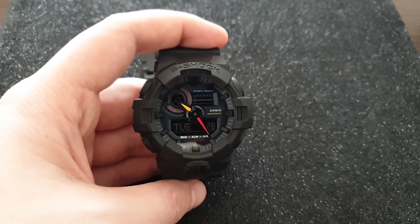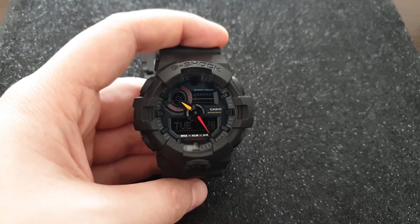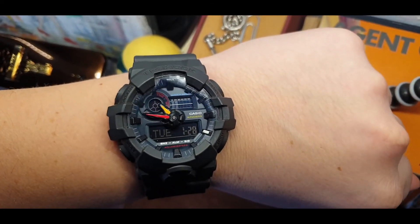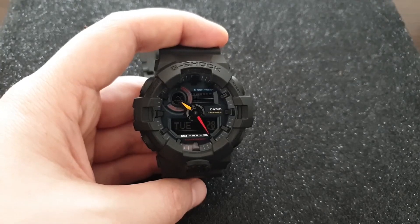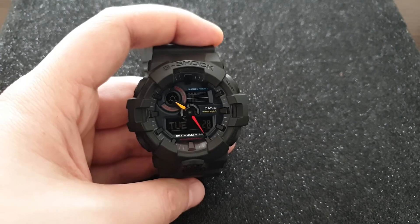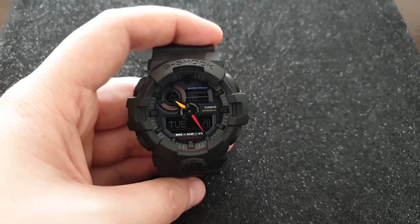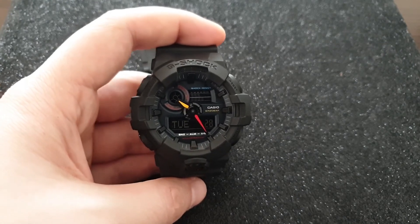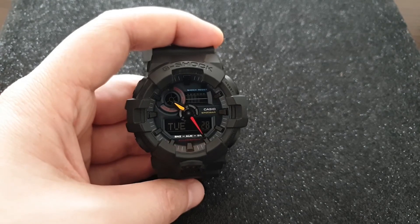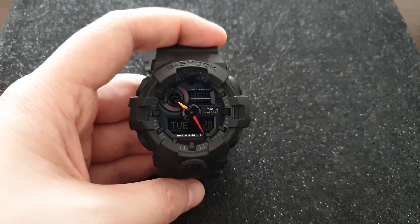It's even darker in real life than it appears on this video through the viewfinder. But it's matte black — it screams tough, tactical, urban warrior type of G-Shock. And then you get this yellow and red accent, with a little bit of blue. This yellow and red is what makes this watch, and I absolutely love it.